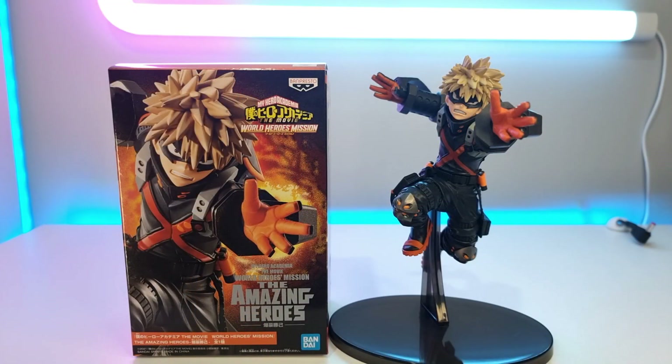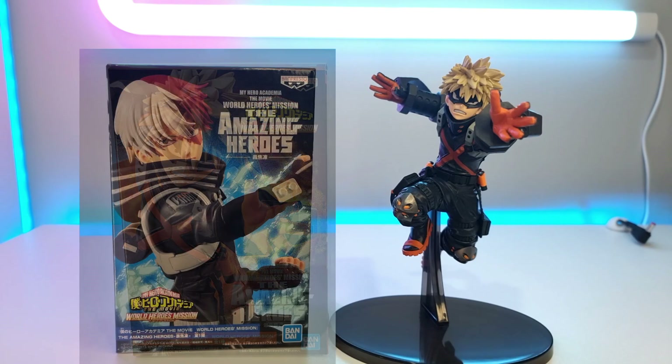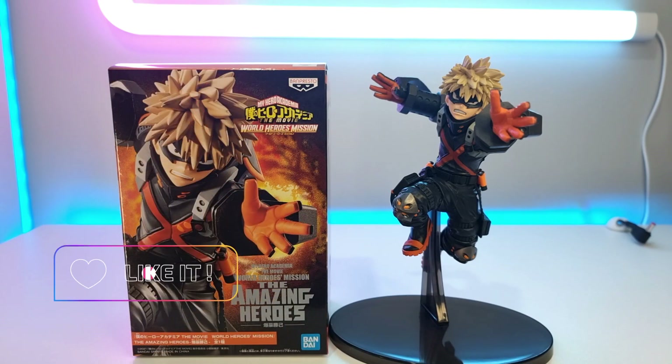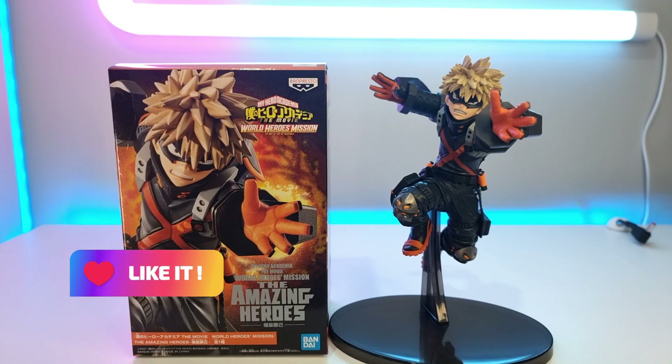And that's the unboxing! I would definitely check this figure out. Stay tuned to my channel because I will be unboxing Shoto shortly. If you enjoyed this video, please smash that like button and subscribe — I'll see you in the next one. Thanks for watching!